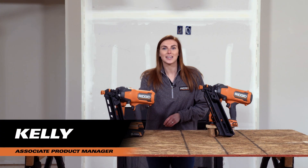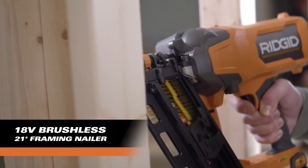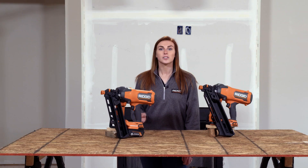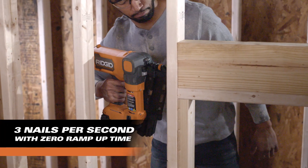I'm excited to introduce the Ridgid 18-volt 21-degree framing nailer. This framing nailer features a brushless motor, which will give you about 750 nails per charge. It will also provide a drive of three nails per second with zero ramp-up time and no gas cartridges.